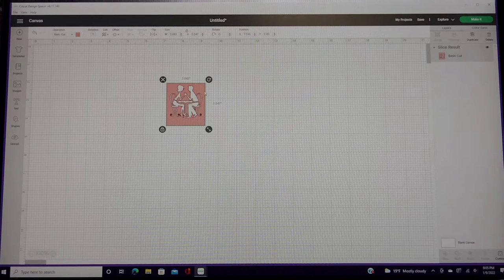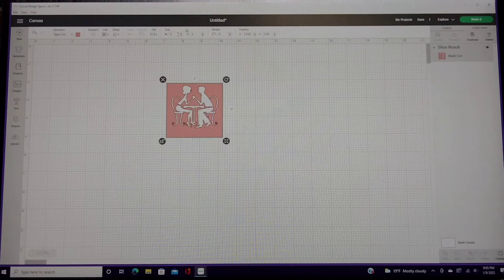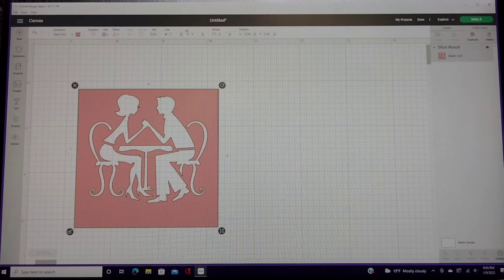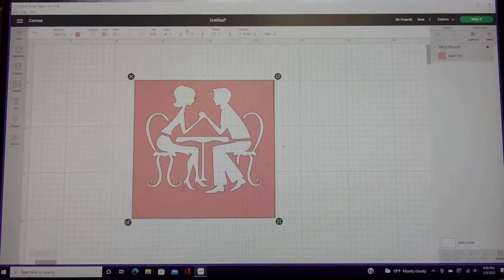Now that the design is the way we want it with the top cut off, we're ready to do the sizing. Go up into your menu bar and type in the size you want, or stretch it with the diagonal arrows. I think it's easier to just type in the number so you're not guessing. Now that it's sized three by three, we're ready to zoom in and make sure it looks the way we want. You can zoom in from the bottom left — and it's really cute!